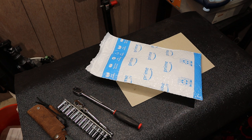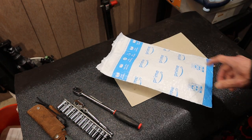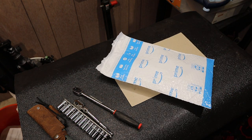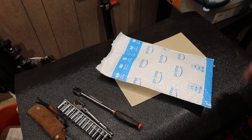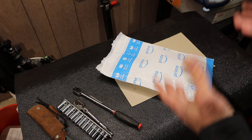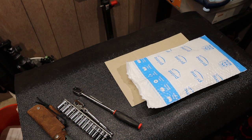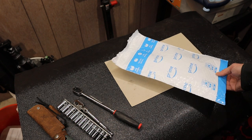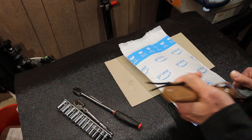Howdy folks, Doc here with Last Best Tool and today I've got a little unboxing. This is something that Amazon recommended to me. You know how you choose something and then as soon as you commit it serves up all kinds of versions of what you just got. Sometimes Amazon has something I never knew existed and then it's like I gotta order that — and this is one of those things. So let's open it and find out what we've got.